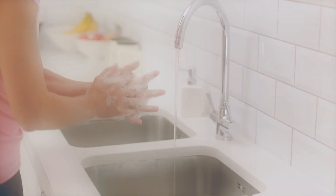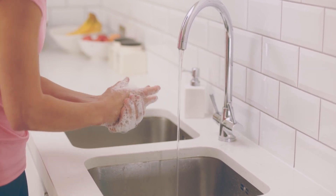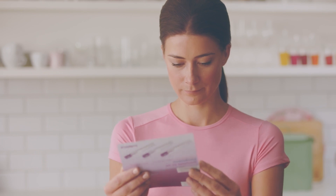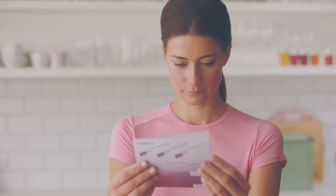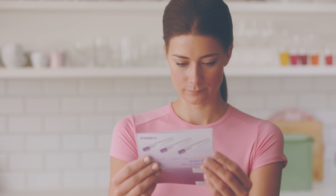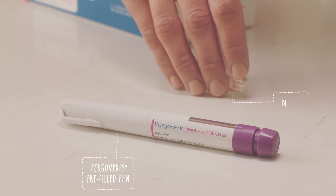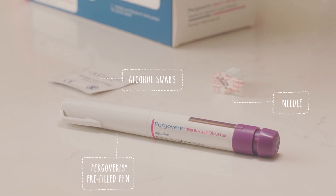Before you get started, make sure you've washed your hands properly with soap and water. As well as watching this video, make sure you read the leaflet that comes in the pack with your pen and speak to your doctor or nurse if you have any questions. You'll also need to make sure you have all the things you need for your injection: your correct strength Pergoveris pre-filled pen, a needle, alcohol swabs, and a sharps disposal bin. You will need to ask your doctor or nurse for alcohol swabs and a sharps bin.